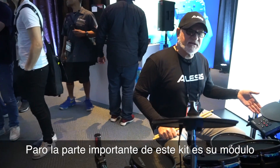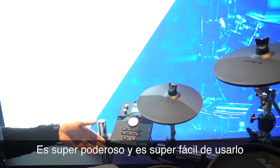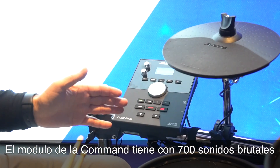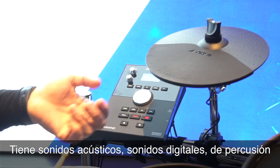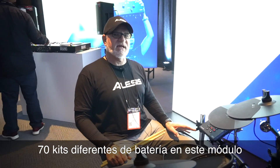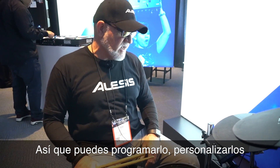But the key thing on this Command Mesh kit is the module is really, really powerful and super easy to use. The Command module has just about 700 killer sounds in there. You've got all sorts of acoustic drum sets, electronic drum sets, percussion — all sorts of stuff. There are 70 different drum sets on this module, and you can program your own, customize it, that kind of thing.